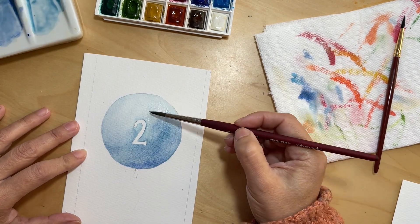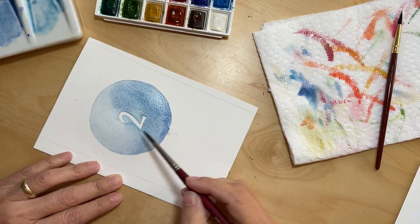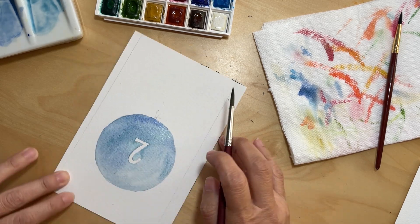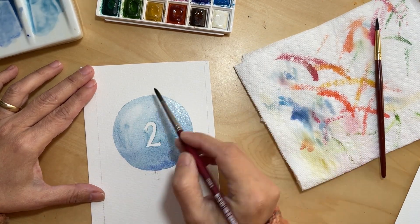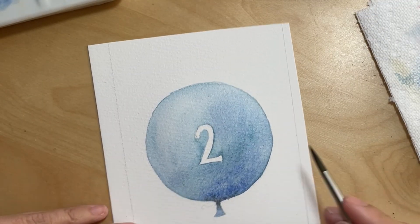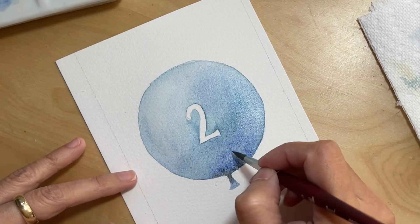I'm still building up the shadows, but the paint is drying very fast because it's cold and I have a heater running right next to me, so the paint dries really quickly. I can see it's getting much lighter than I wanted. I just keep building, and here I'm removing some pigment because I feel I don't have enough of a highlight. Now I'm adding even darker shades to give it more dimension.